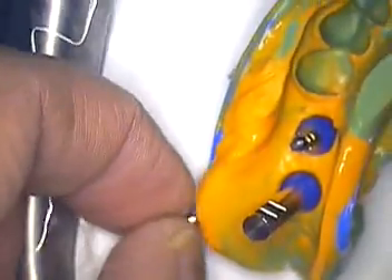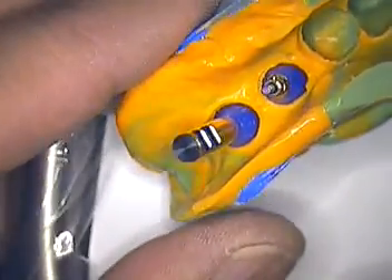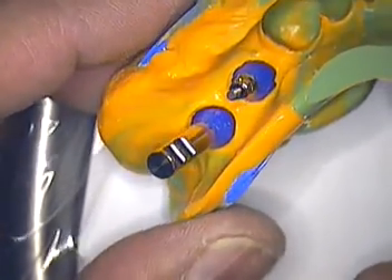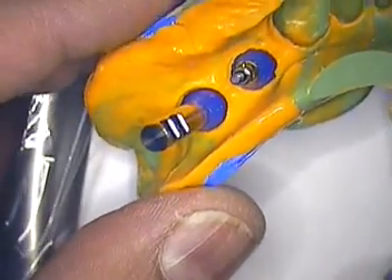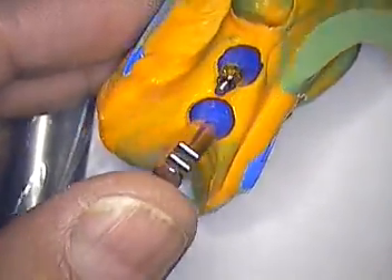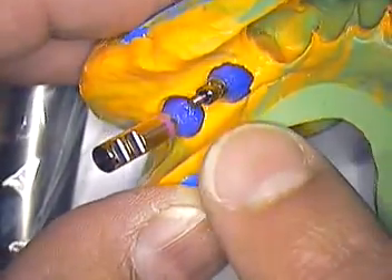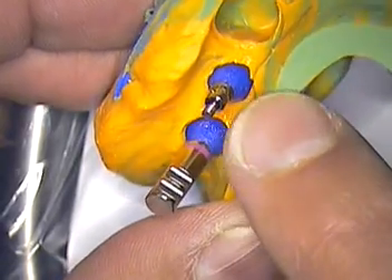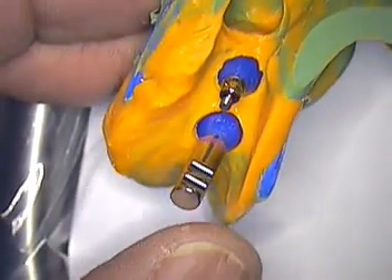Hello everyone and welcome to another video on bone loving. My name is Dr. Jerry Cuomo and I wanted to go over this particular case that I just received from a local periodontist. What you're seeing right now is the impression with the transfer copings that I designed for this case — a simple design, but one that works very effectively.